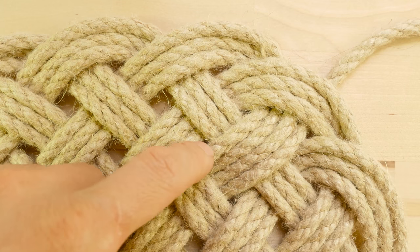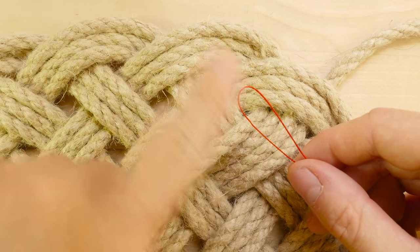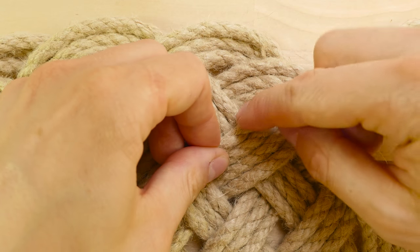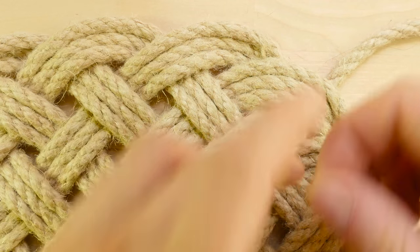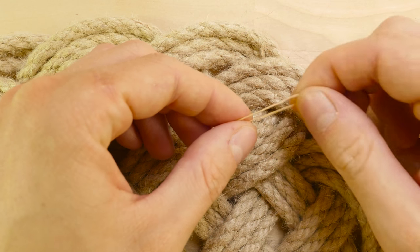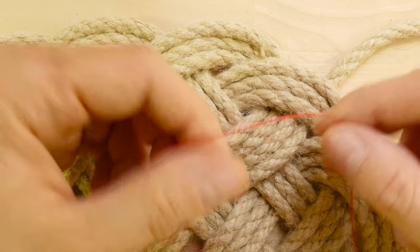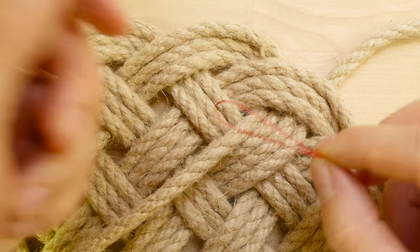A lashing is usually done by taking a smaller piece of thread or rope and then connecting all of the passes in your mat. I recommend that you use thread or cord that is of a similar color to the mat in order to hide it from sight. For this demonstration I'm going to use this thread, which is a bit easier to see.